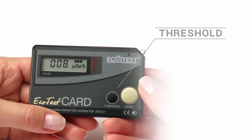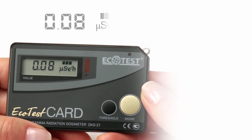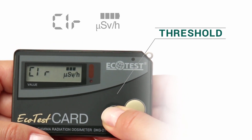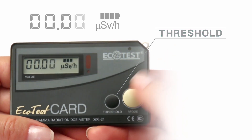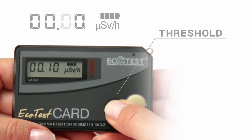In the measurement mode, press Threshold until the threshold level value appears. If necessary, this value can be changed independently. To do this, hold the Threshold button until the low order digit blinks on the display. By successive pressing and releasing the Threshold, select the required value.